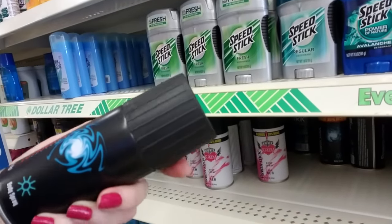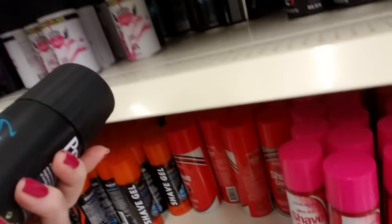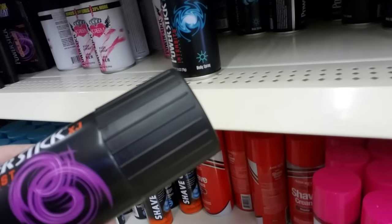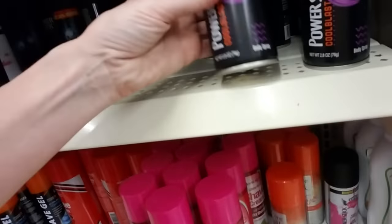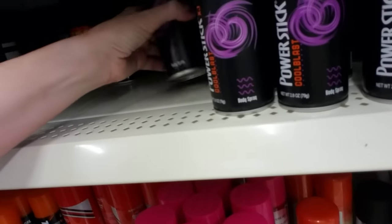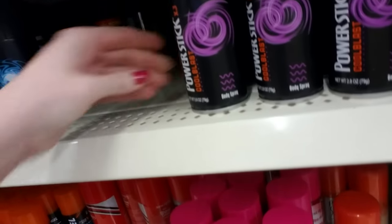Power Stick Intensity — oh, this is a body spray, this isn't even a deodorant. And they have another one — Cool Blast. A little 2.8-ounce can of body spray.